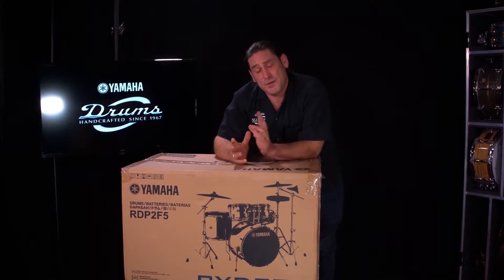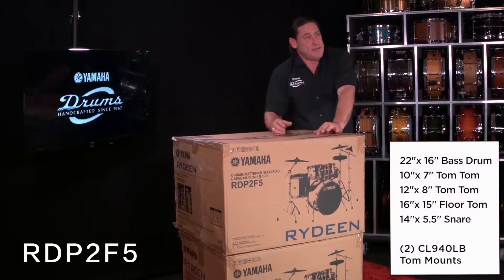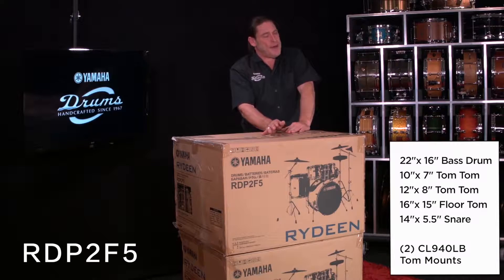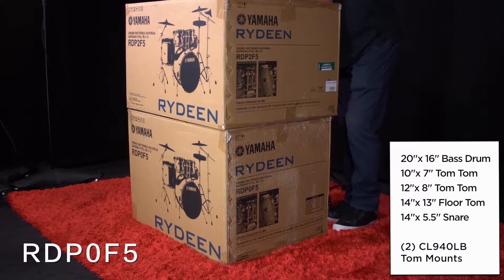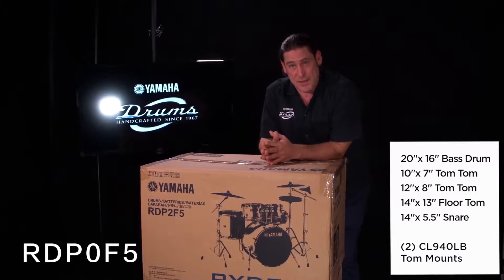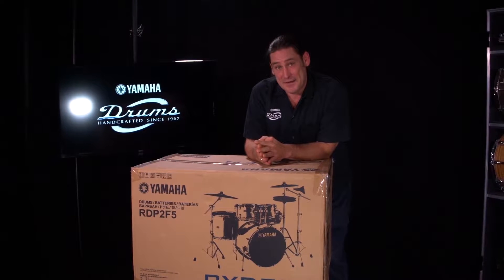With this drum set you have two different configurations. RDP-2F5 is a 22, 10, 12, 16 and snare drum shell pack with the tom mounts. The RDP-0F5 is a 20 inch bass drum with a 10, 12, 14 floor tom and 14 inch snare drum. We're gonna put together the 20 inch version in this experience and let's have some fun.